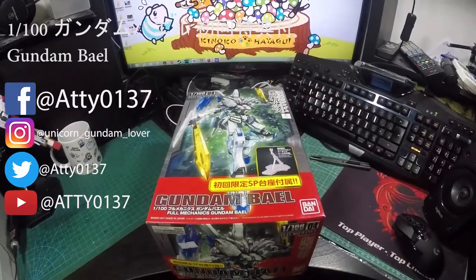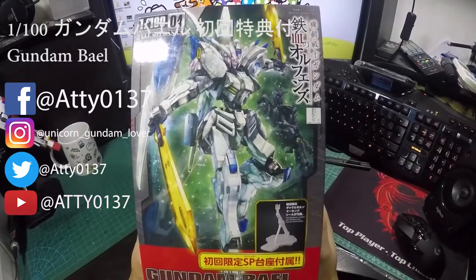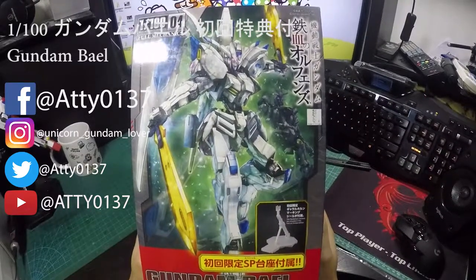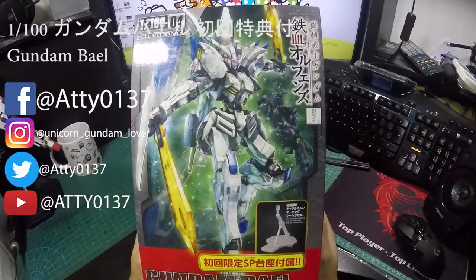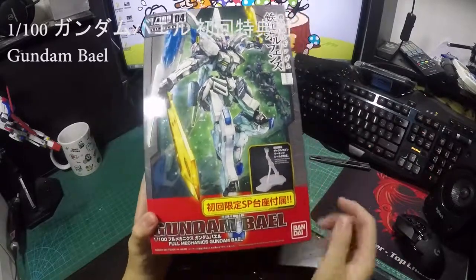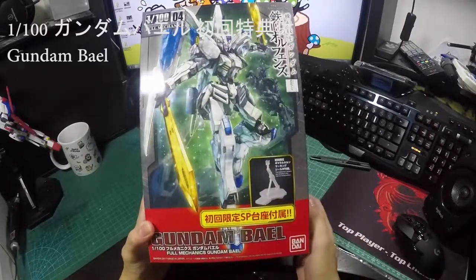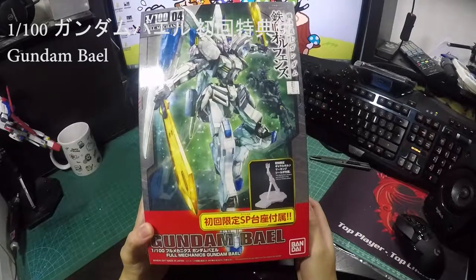Hi guys, welcome to my channel again. This time I will be revealing Gundam Barbatos. I got the limited edition, which according to what it says on here, it comes with the action base as well.